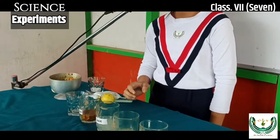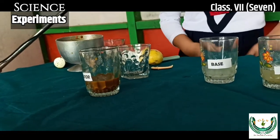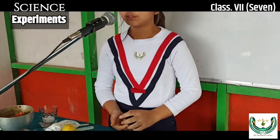Now our concentrated turmeric indicator is ready to be used as an indicator and identify whether the substance is acidic, basic, or neutral.